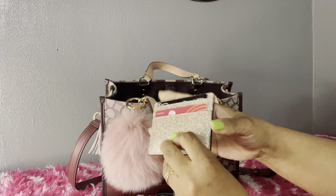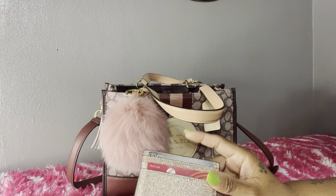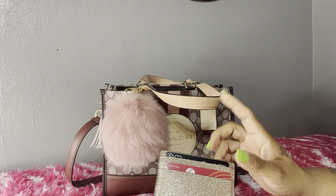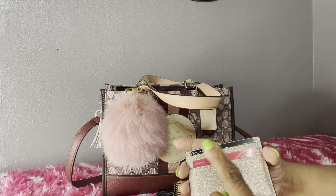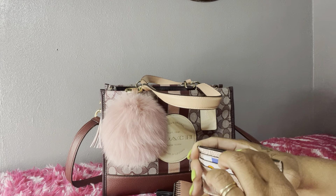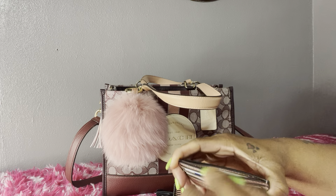Next I have my card case — this is a Kate Spade card case I received from Dazzle Me 77. I thought it went really well with the bag. I have my main card, gas card, and Walmart card. It comes with four card slots on the front and four on the back, plus a middle compartment for more cards or cash.